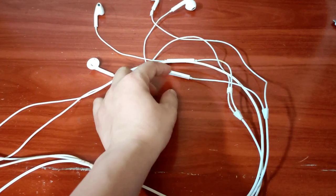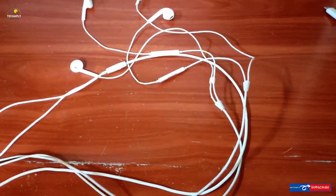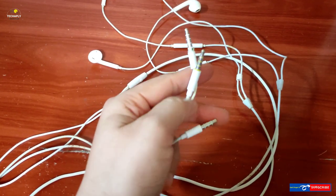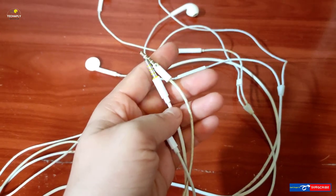Hello guys, what's going on? Welcome back to this channel and I hope you guys have a wonderful day. In this video, let's go through some special features and answer some questions on how to use earphones on Android. So, let's get started.